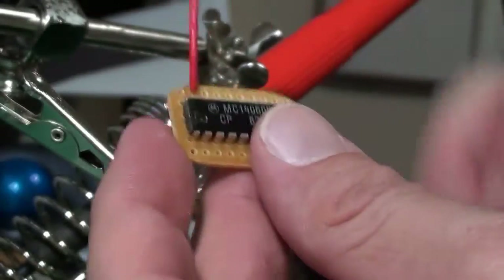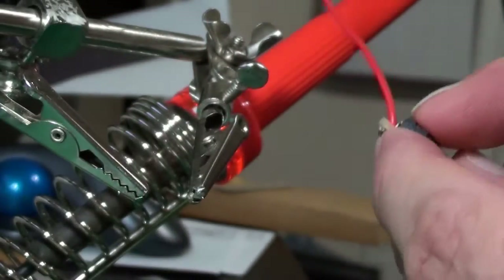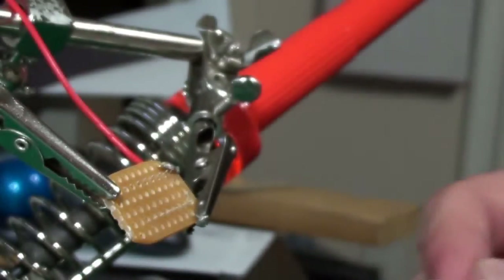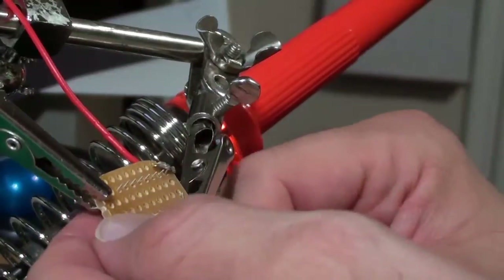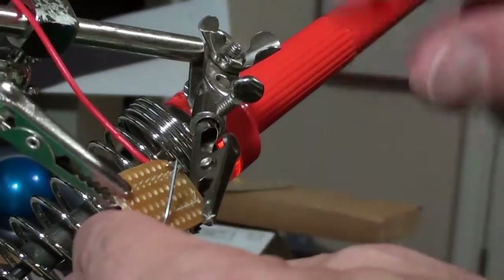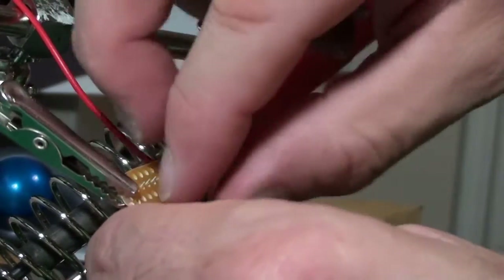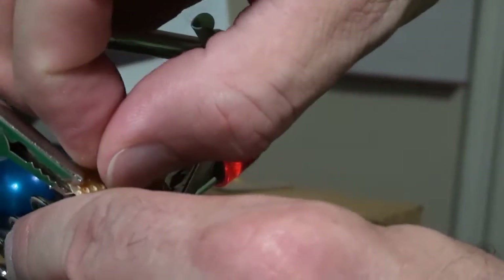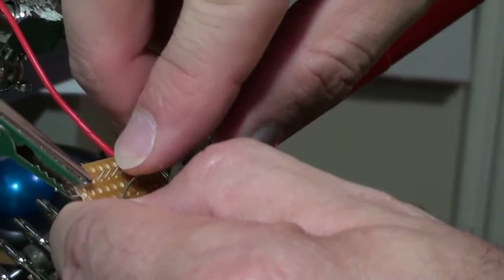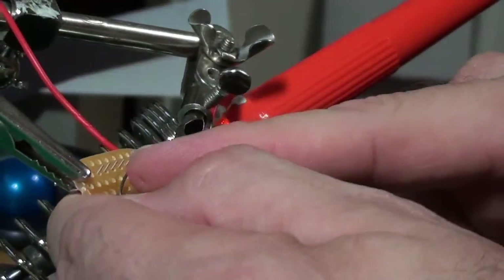That's on pin 9 - let me make sure I did this on the right pin. Yep, that's pin 9. Pin 8 is in the opposite corner so I'm good to go. I just have to make sure I'm getting everything on here correctly. Pin 8 is this corner here.